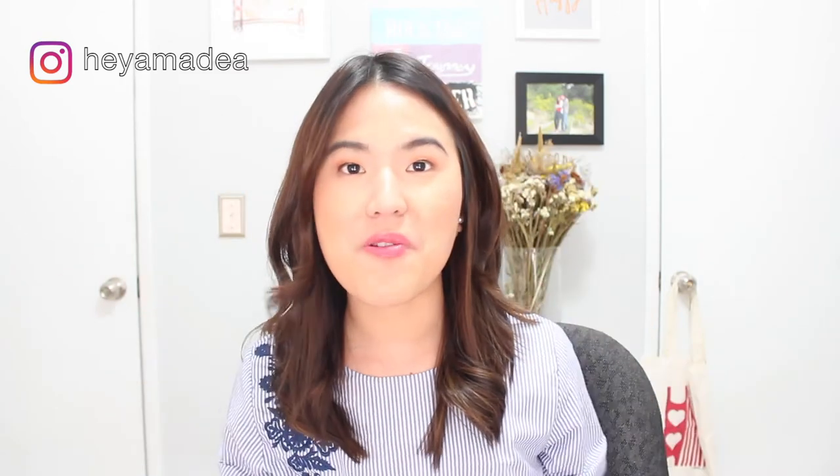Thank you guys for watching. I hope you enjoyed the video and I hope it can be useful and helpful, especially if you're looking to buy the Favorite bag—I highly, highly recommend it. Don't forget to click that subscribe button so you don't miss any of my future videos, and you will make my day when you subscribe. Thank you guys, I'll see you next time. Bye bye.